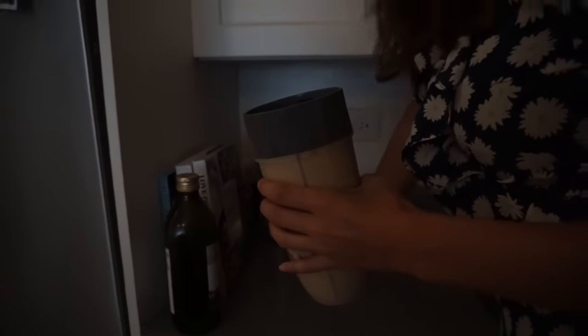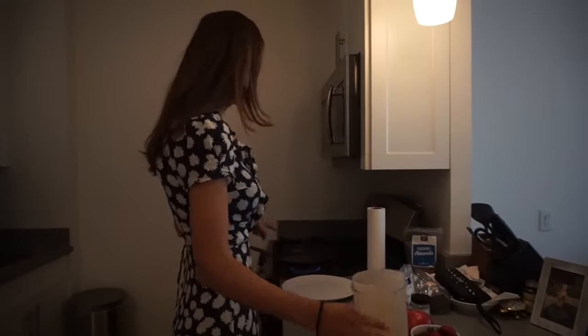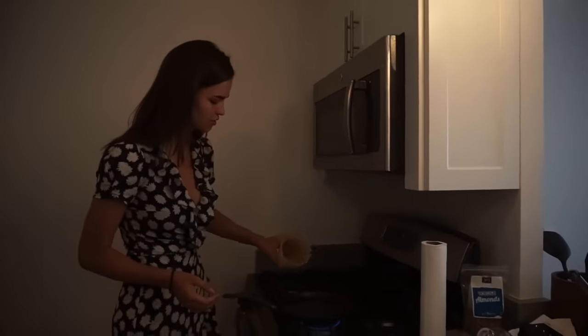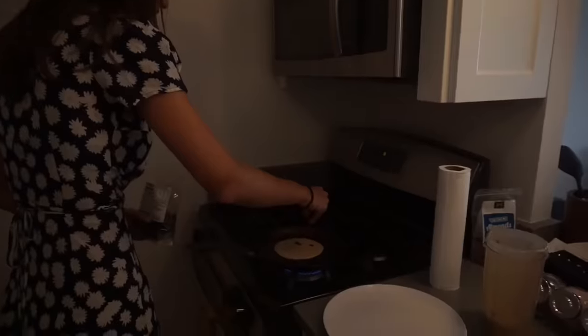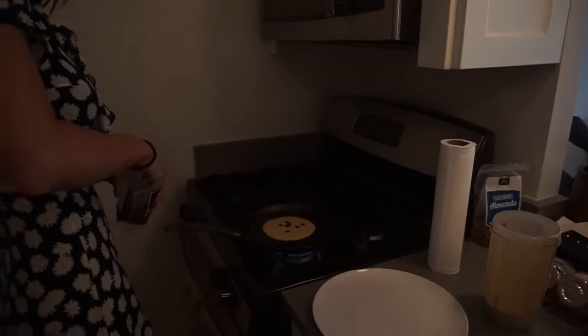And now it's time to make the pancakes. I put oil on the pan and warmed it up already so it's easier for the pancakes to cook. I'm going to make small ones because whenever I make big ones they break.